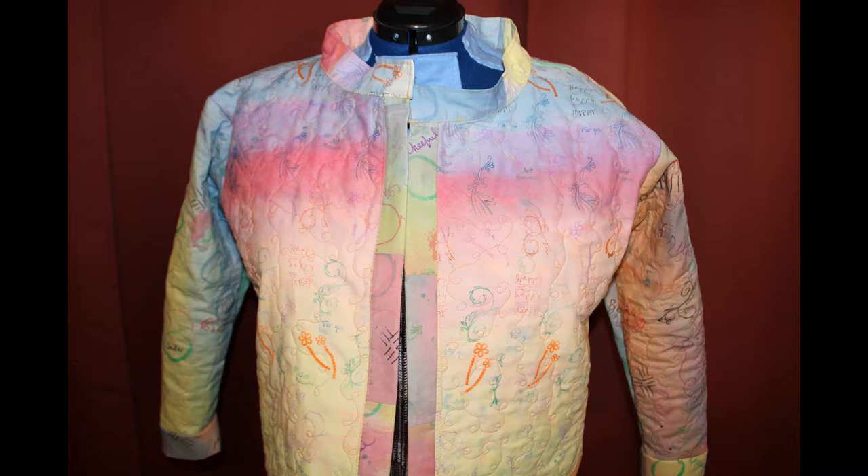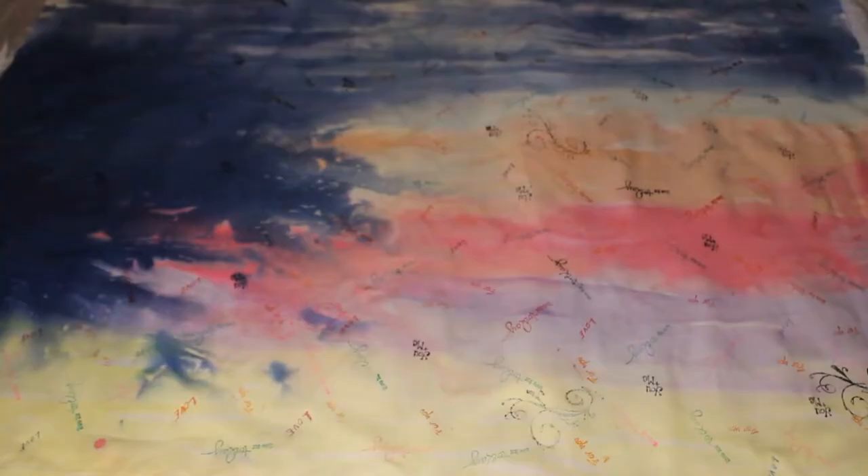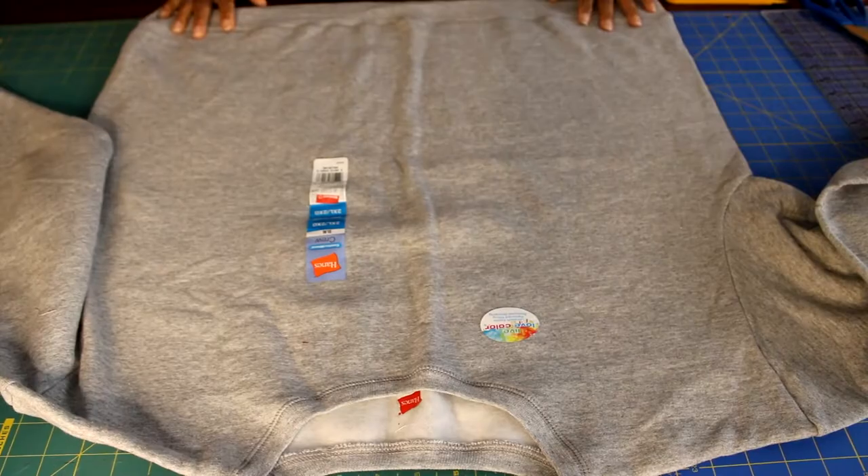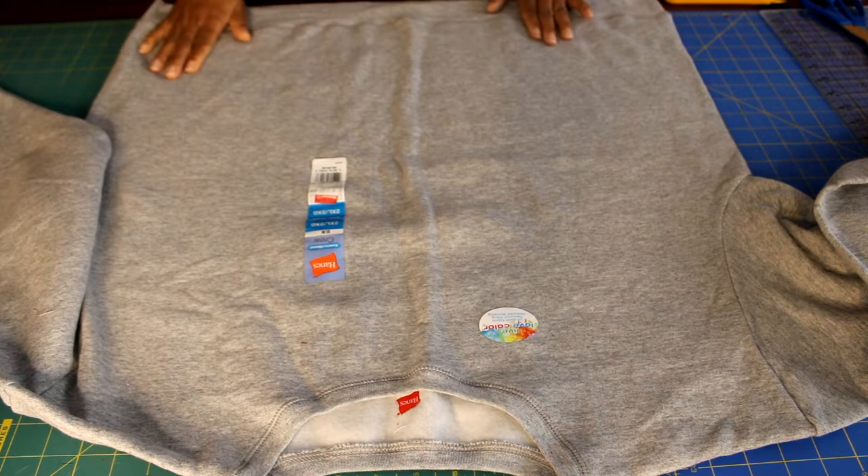This is one of the panels I created. For this jacket, you will need at least four panels. My panels measure one yard by approximately 22 to 24 inches wide. You'll need one panel for the front, one panel for the back, and one panel for each of your sleeves. Depending on how large your sweatshirt is, you may be able to get two sweatshirt patterns onto one panel.